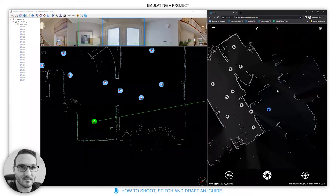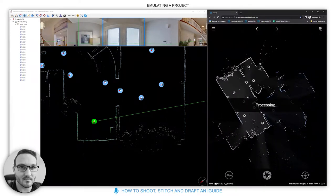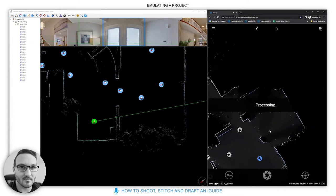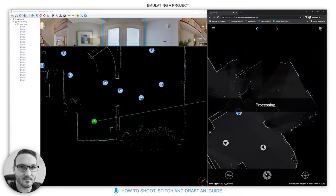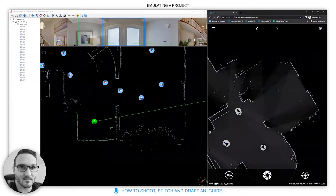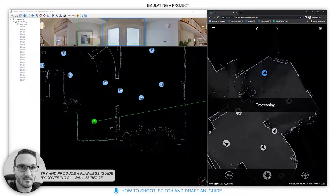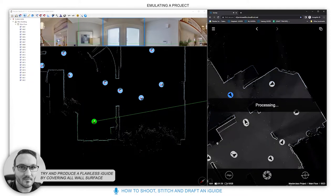You can see the actual data building out itself. What you're looking for is to make sure all the edges are filled in. We're slowly filling in the ground floor, hitting every wall possible, and you can see the corner starting to fill in from different angles. Your aim is to produce a flawless iGuide by covering every wall surface.